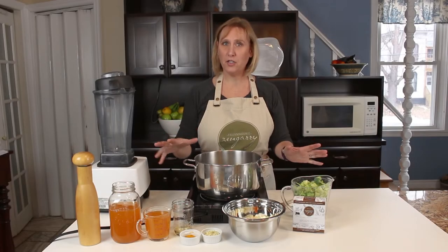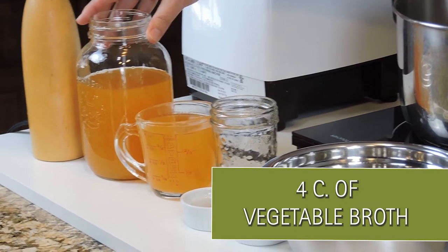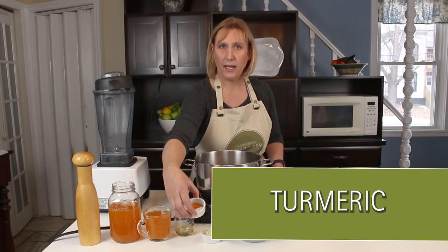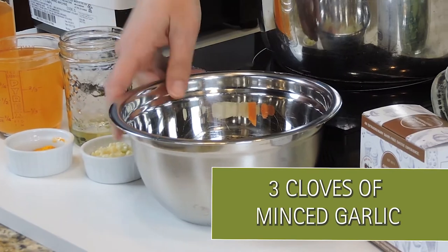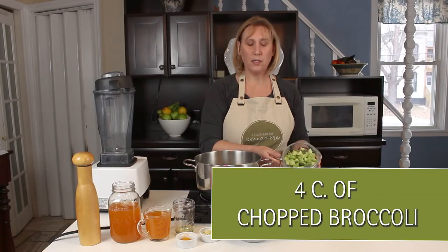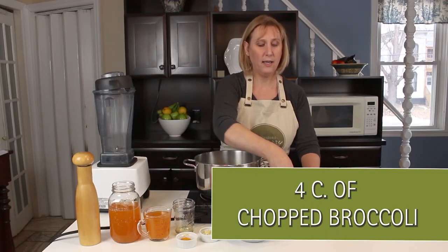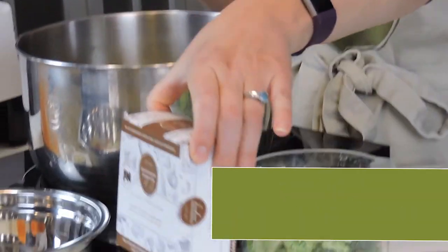These are all the ingredients you're going to need today. We're going to need 4 cups of vegetable broth — I separated it into 1 cup and 3 cups. A little bit of olive oil, some turmeric and sea salt, three cloves of garlic minced, 1 white onion and 2 carrots chopped, and 4 cups of chopped broccoli. I used the stems as well as the florets so you don't have to waste anything. And one package of Fromagerie Zengarry ale aged cheddar cheese.